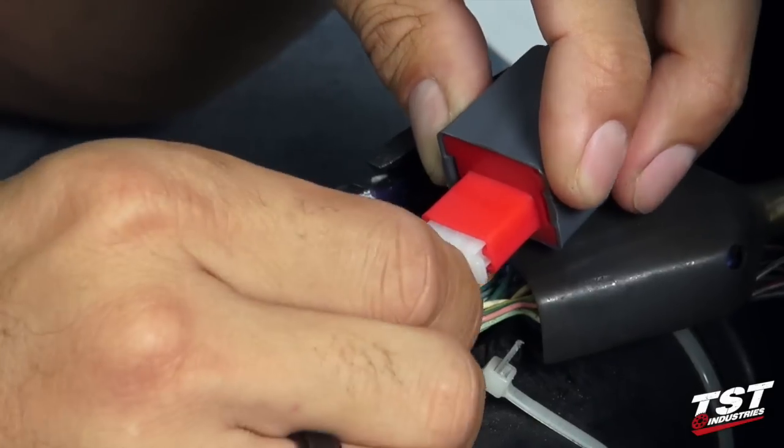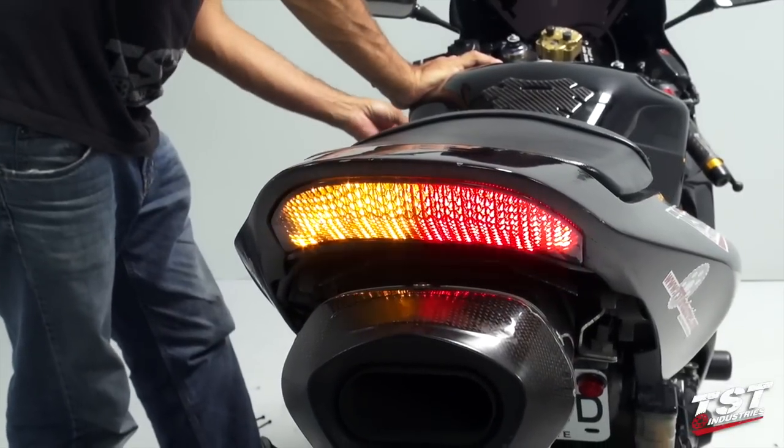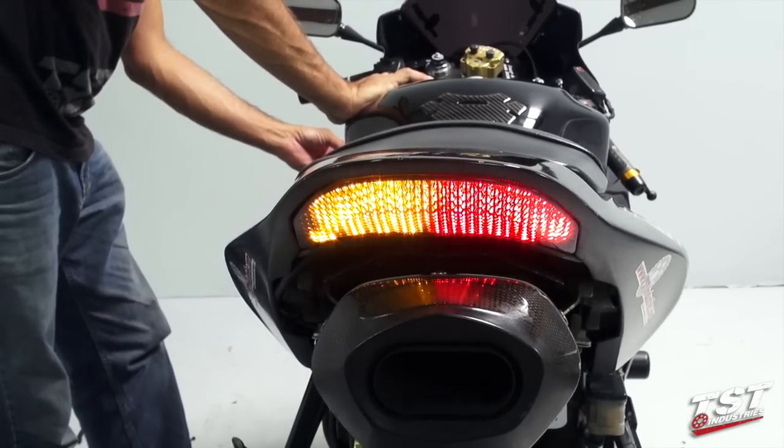At this point I will test the function of the signals. It looks like the relay is fully functional. It's flashing at 85 cycles per minute — its preset rate.